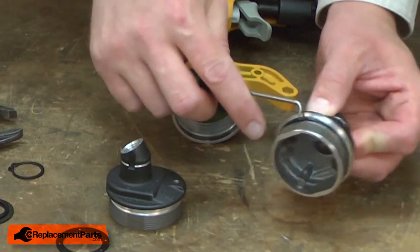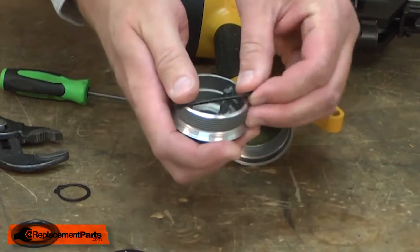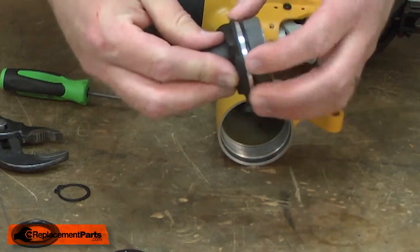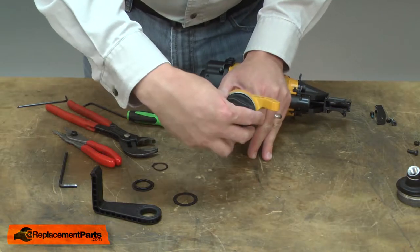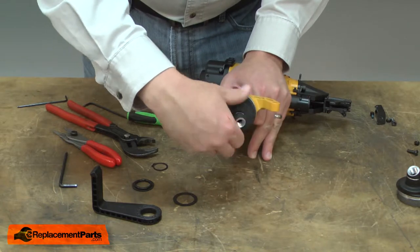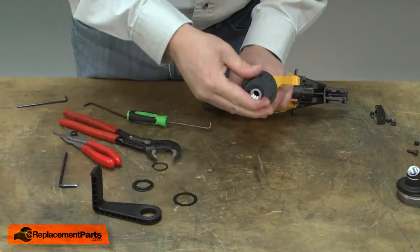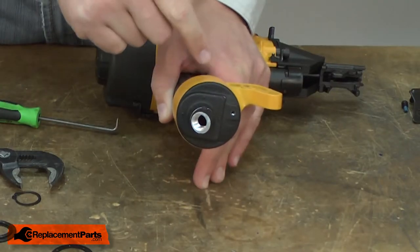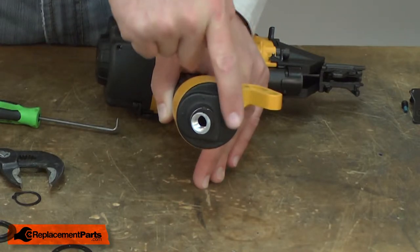There's an O-ring on the end cap that I'll transfer from the old part to the new. Now I can install the cap. You won't be able to tighten the cap fully. Instead, you just need to line up the hole for the mounting bracket so that it aligns with the housing.